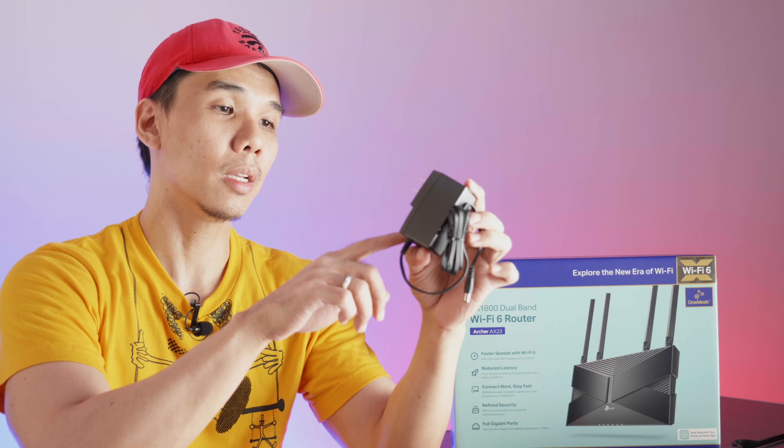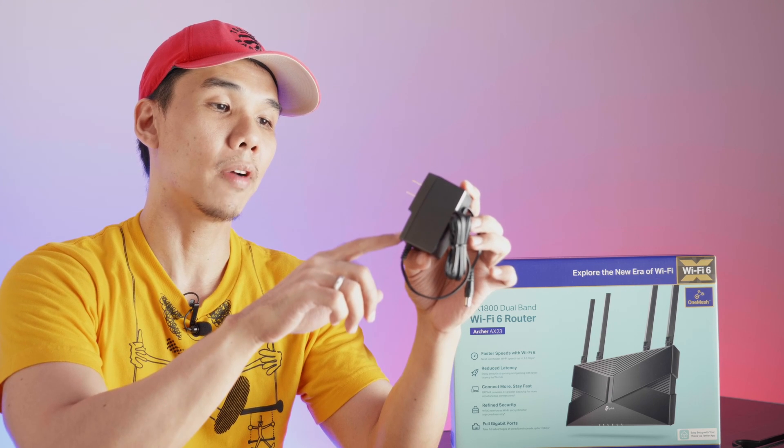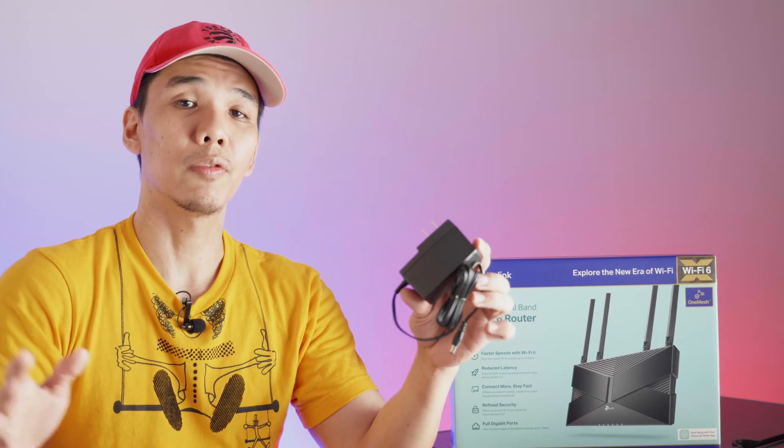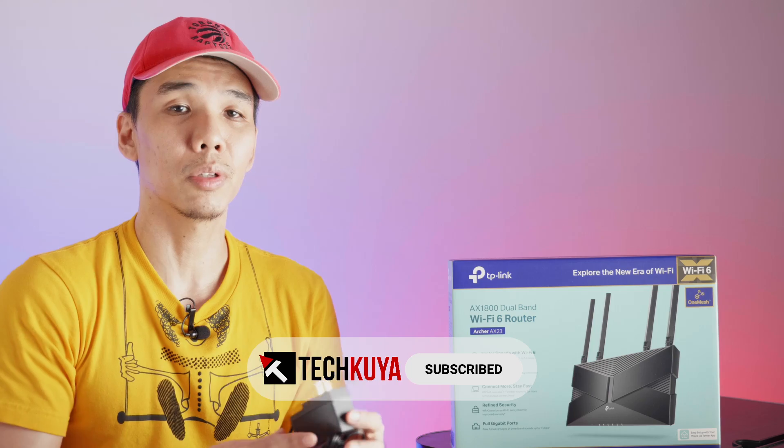An Ethernet cable and power adapter are included. According to the label, the output is 12 volts at 1.5 amperes — that's around 18 watts of power, which is not that high. For those of you conscious about your electric consumption, keep in mind that this is going to be running 24/7. Most likely you won't be turning it off.